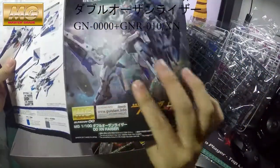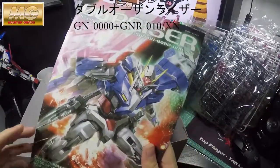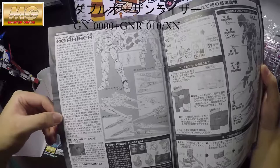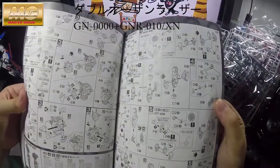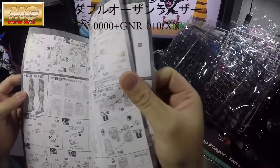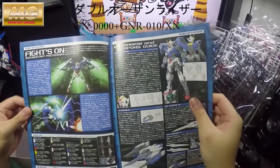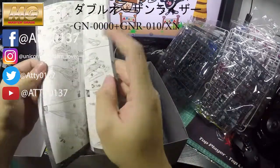There's nothing much more to this manual. If you've built the O-Riser before you shouldn't have any problem — it's exactly the same build, just with the extra backpack. There is a color page in the middle of the booklet with brief information about the O-Riser Gundam — it's beautiful, it's a masterpiece.